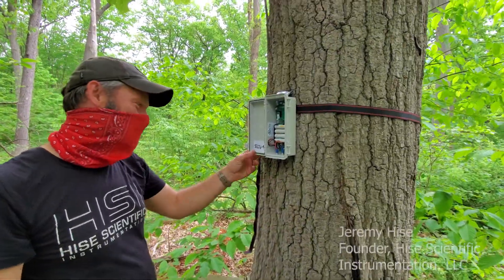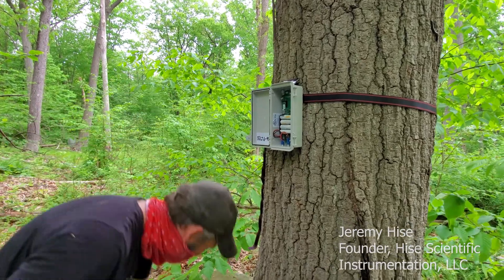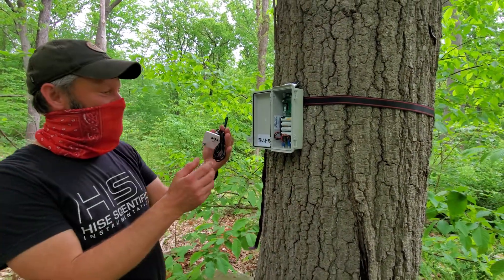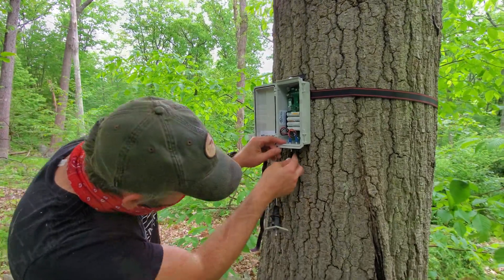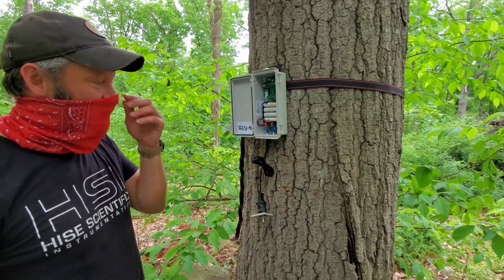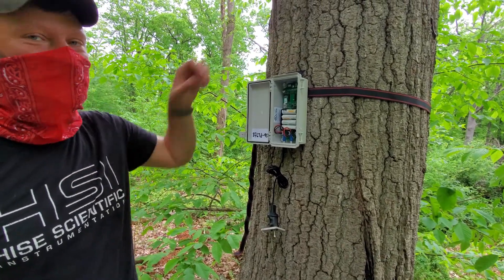Right now, we are installing this mini-field station, which is a very small data logger. We will be connecting it to this dendrometer sensor, which will measure the changes in tree stem size throughout the study period. It has four AA rechargeable batteries, and it can keep those charged using a small solar panel.